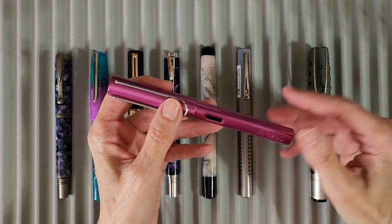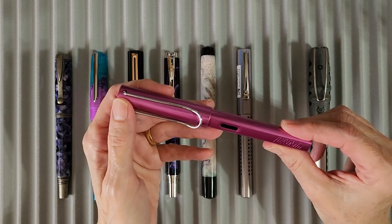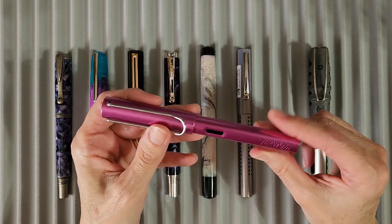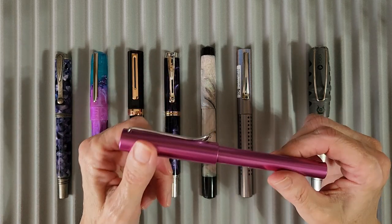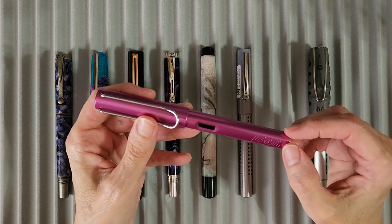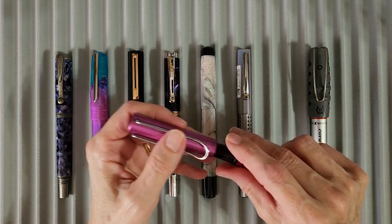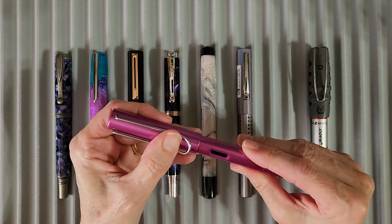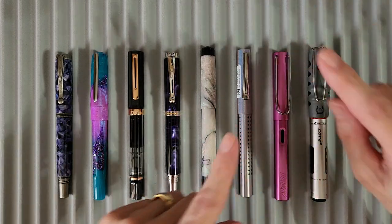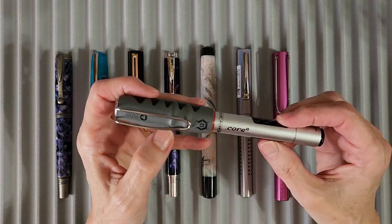Next up is an old favorite. I knew immediately I wanted the Lamy All-Star — the All-Stars weren't always my favorites, but there's something about this lightweight material, the shininess, and the color. This is the vibrant pink edition, and I have a 1.1 stub nib on it. I really wanted to use a stub and do some experimenting with the Lamy stub in particular.